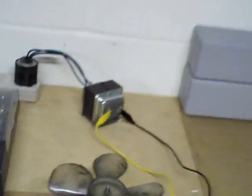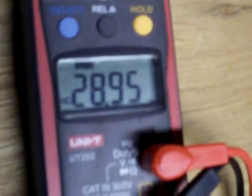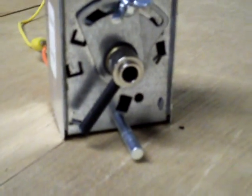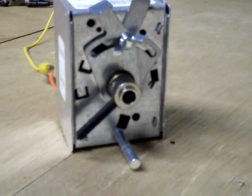You can see here we've got a doorbell transformer hooked up to the meter showing 28 volts. And what we'll do is attach these alligator clips to the motor. We'll watch this thing drive closed. It's in the open position now. They spring open and drive closed.